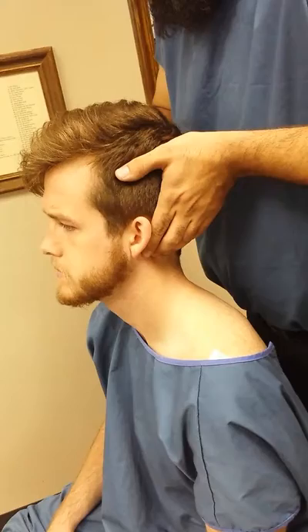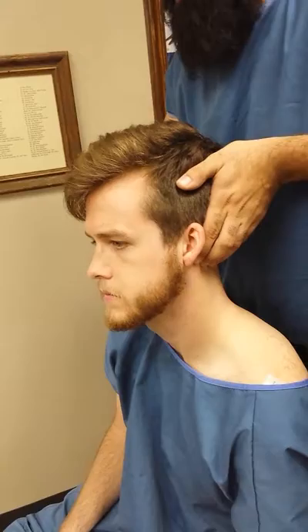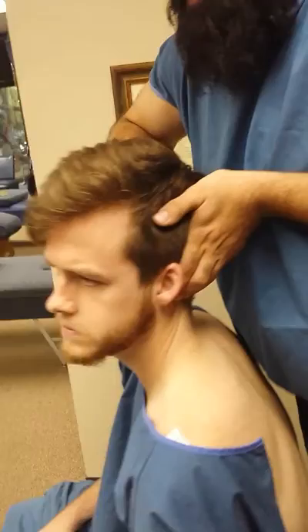I'm going to do lateral flexion, feeling for it to close down. We're going to have both sides. We're also going to do rotation, feeling for the joint to separate.